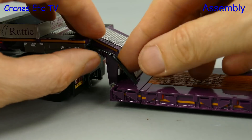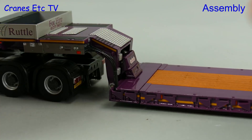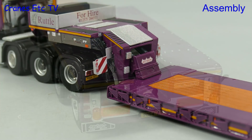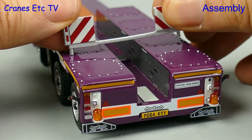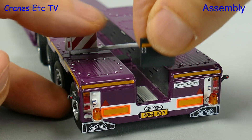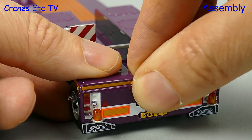With the main assembly done we get on with the small stuff, starting with the hoses from the gooseneck to the trailer deck. Then we add marker boards onto the gooseneck, after which we make our way to the rear and plug in a marker board assembly on top of the module. The assembly is completed with a plate that goes into the end of the trough of the module.